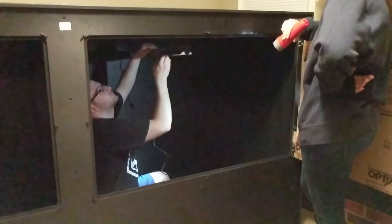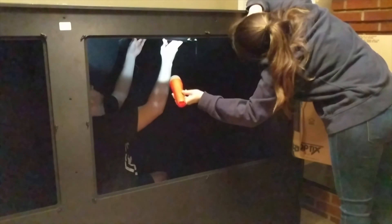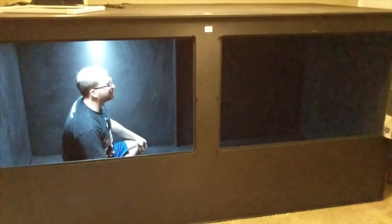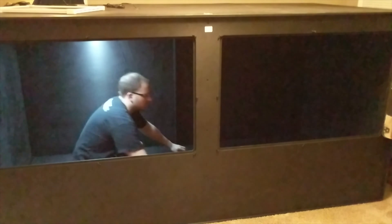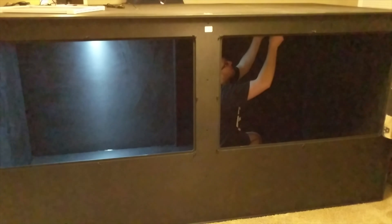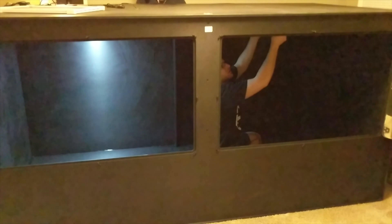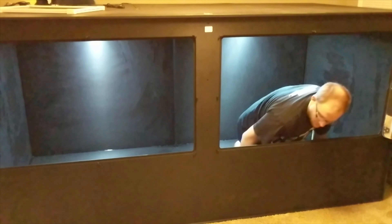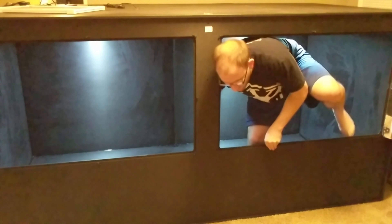We first hung up our two Arcadia T5 14% UVB bulbs — the 48-inch ones. Animal Plastics offers customization options that were helpful here: they put beams in that match the thickness of the UVB fixtures so you can hook them up easily by drilling them in. We lifted the top a little and pulled the cords out instead of drilling a hole, to keep it more sealed. The 14% bulbs were chosen because there's a lot of distance between the ground and the lights — it's a very powerful UVB bulb, so definitely double-check the distance before going with this bulb.